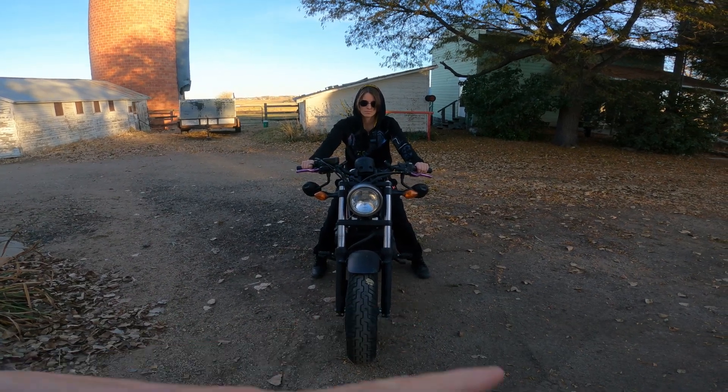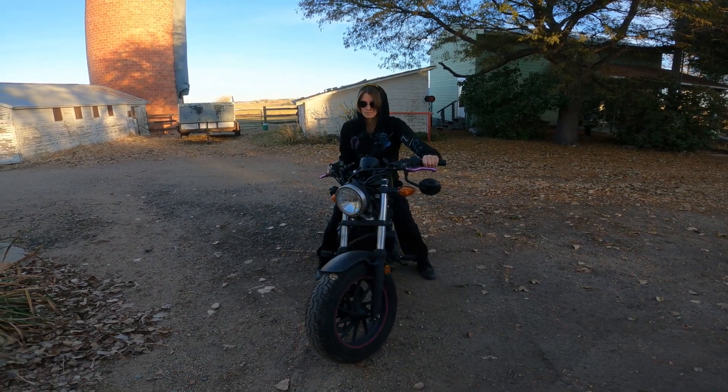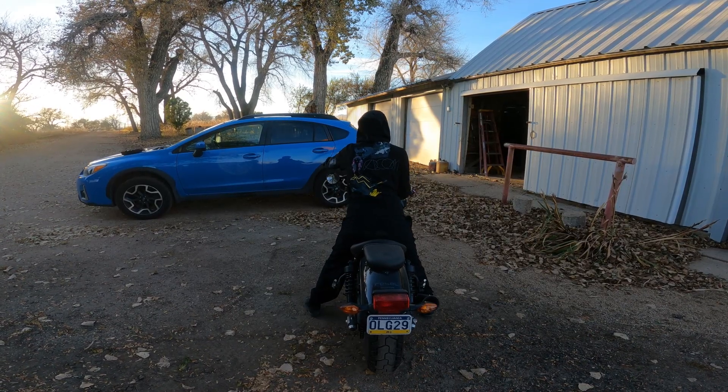The other thing I like to have my students do is turn your bars all the way full lock to the left and to the right. You can see the front tire turning — that'll allow you to feel what the handlebars are capable of doing and how much distance you have to move them.